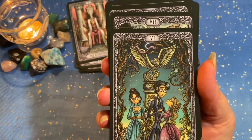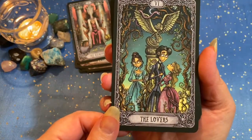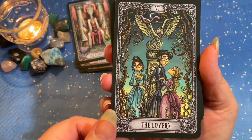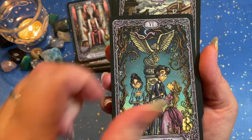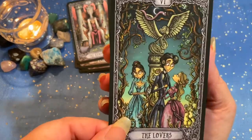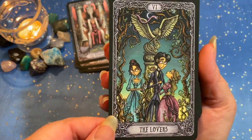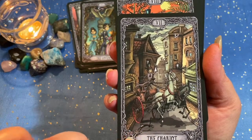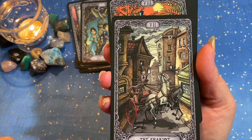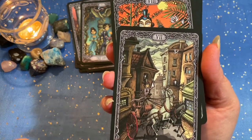The Lovers — that card reminds me of the Corpse Bride. The Lovers, the angel, maybe a little bit of a Doctor Who vibe. I love it. The Chariot — your black horse and your white horse.